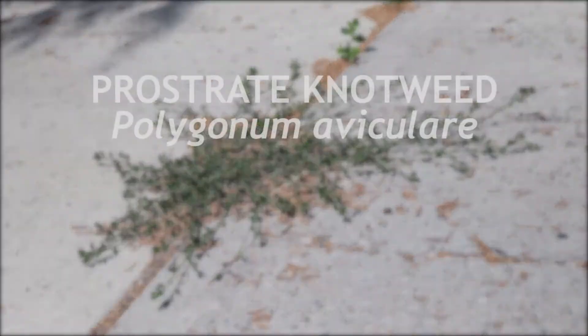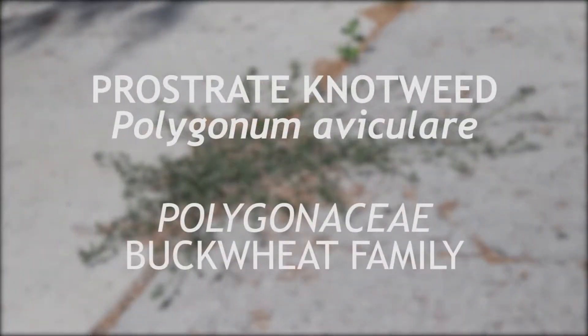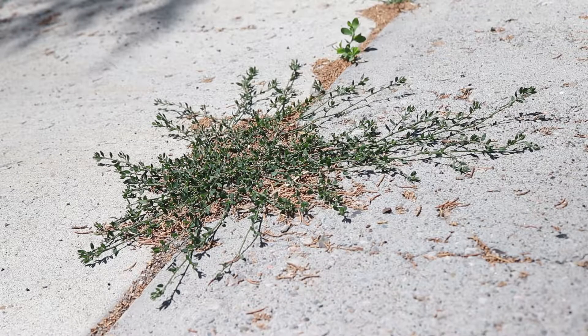This plant is called prostrate knotweed, a member of the buckwheat family which is native to Europe and Africa and which has become very common in North America. It is a perennial that flowers from spring to the end of fall.